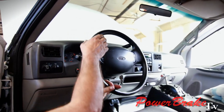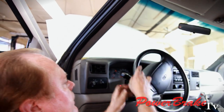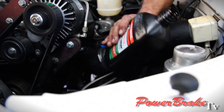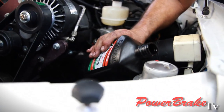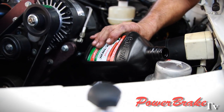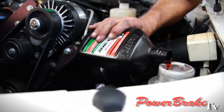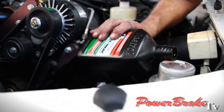Turn the steering wheel back and forth to burp the air bubbles out of the system. After turning the steering wheel, we push a lot of air out and the fluid level drops, so we bring it back up before starting it. We're also adding some merc to cut down on the foaming.